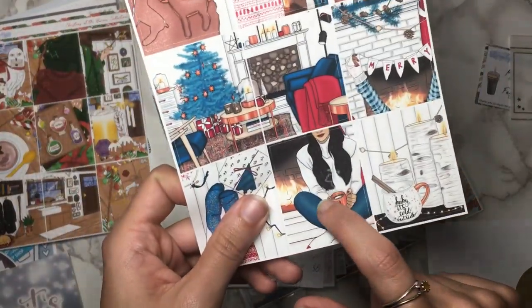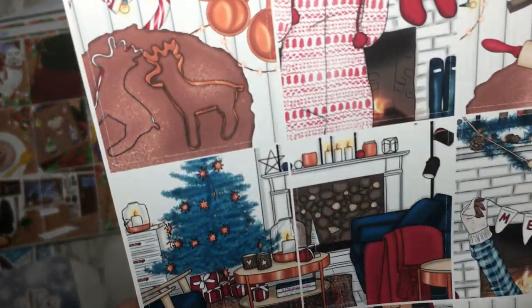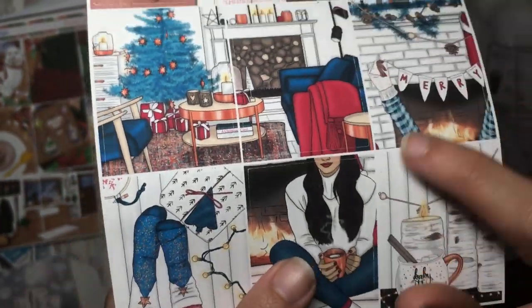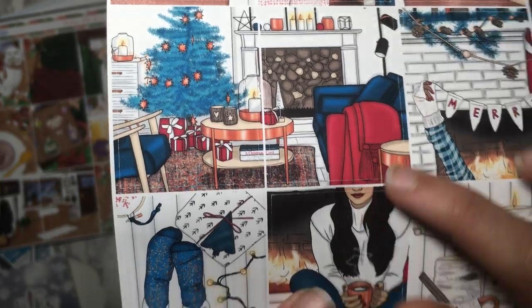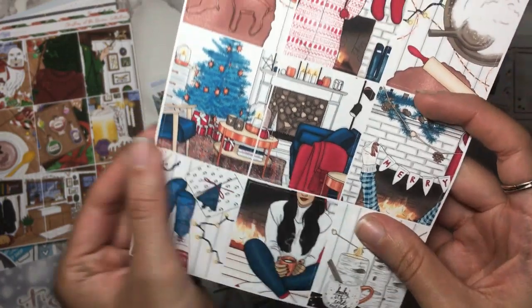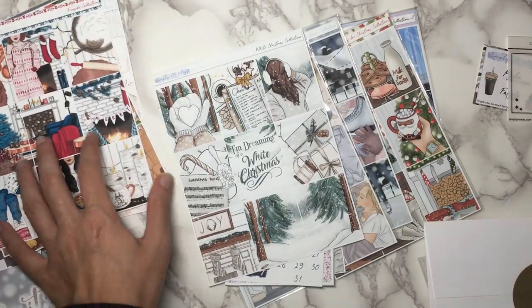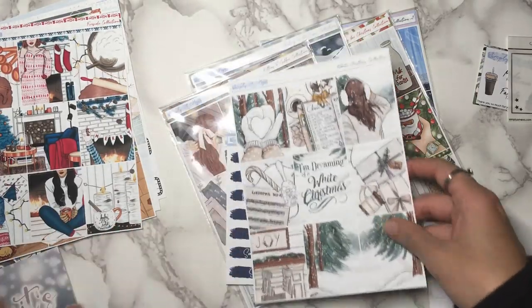I just noticed the steam coming off the coffee that's reflected on her hair — that's so cool, such a cool effect. Although what's really sad is that where the cut line is on this full box, her nose is completely cut off. Look at that, it kind of ruins the effect — it's hilarious though. I don't think I'm going to use that box though because I think I already have that box in the kit that I bought.